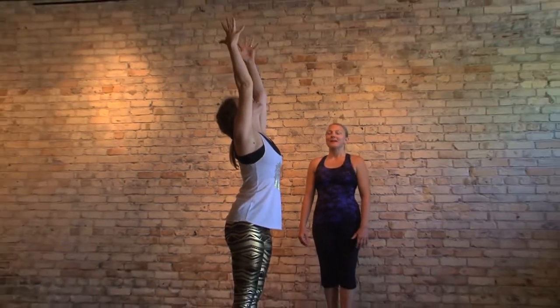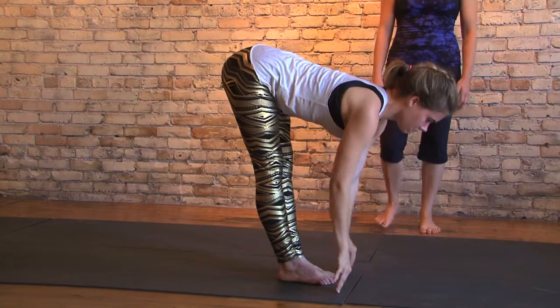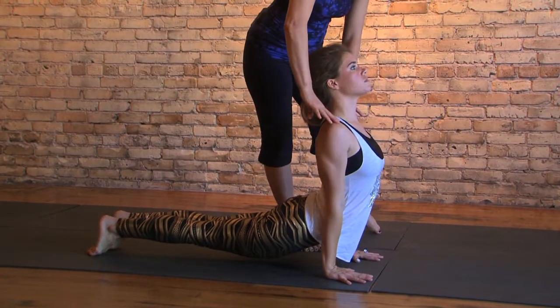On an in-breath, arms up overhead. Exhale, swan dive. Inhale, strong flat prepped spine. Exhale, slowly stepping back and down to chaturanga. Inhaling, upward facing dog, shoulders back.